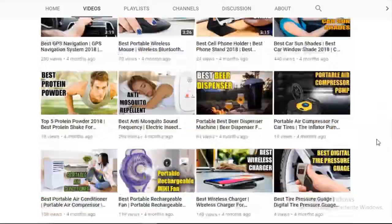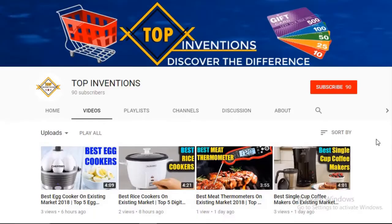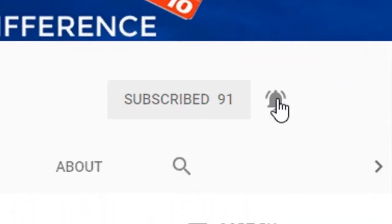Are you a new viewer? You should connect with us by clicking the subscribe button, then press the bell icon for next updates.